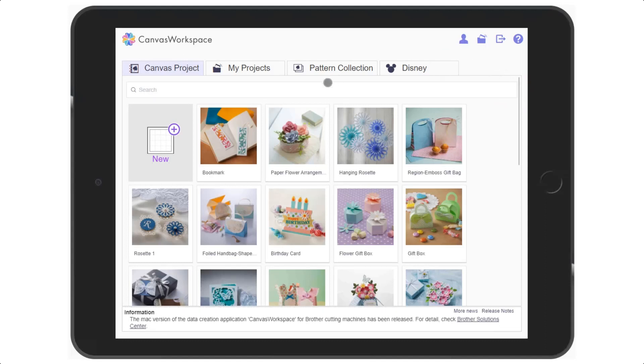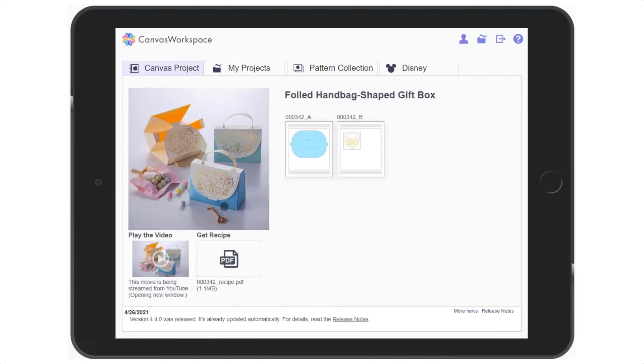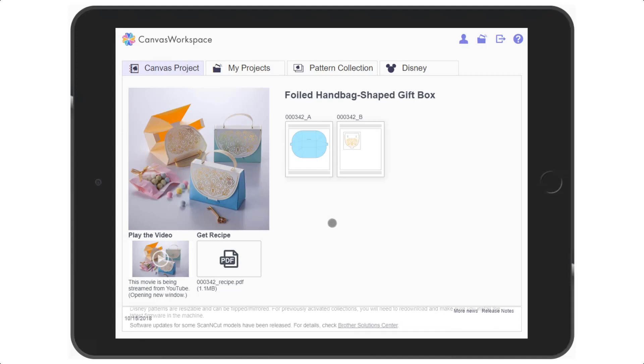To see what is available in a given project, tap on the thumbnail. Here in this example we can see that we have a preview, a video, a recipe sheet and the cutting files.